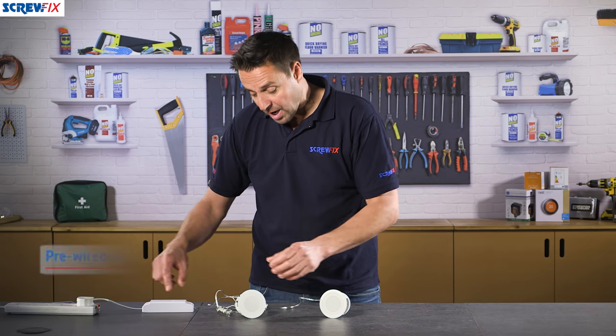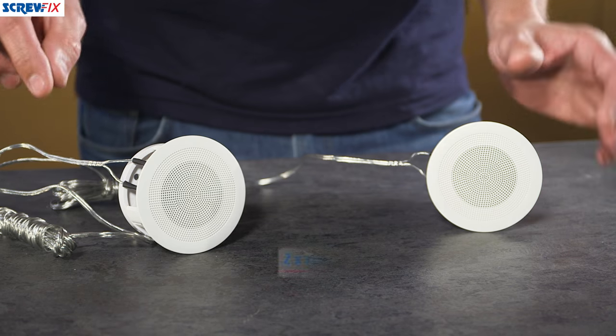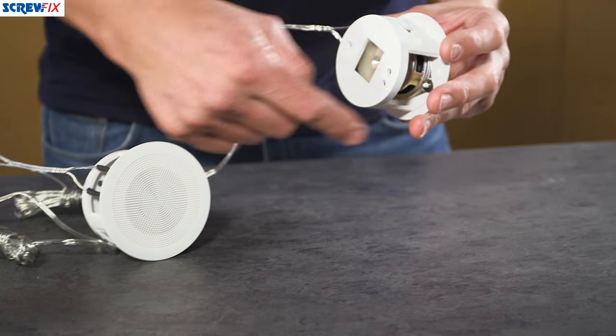All of this part is pre-wired, including the speaker cables. You then get two stereo speakers, which are a metal and plastic construction, and these are designed to be cut into the ceiling and placed up in the ceiling.